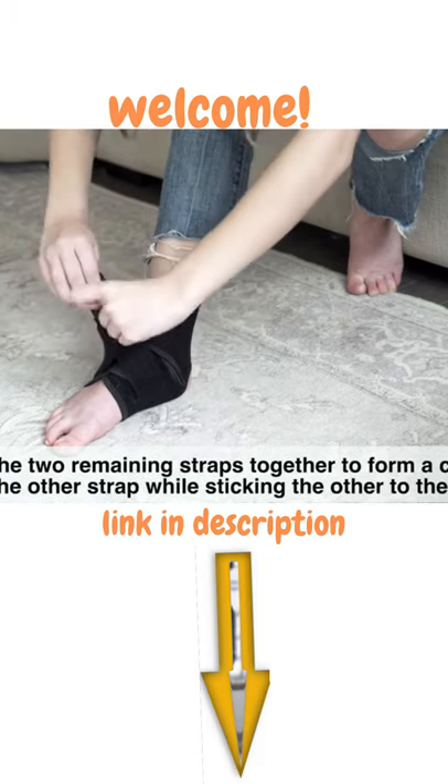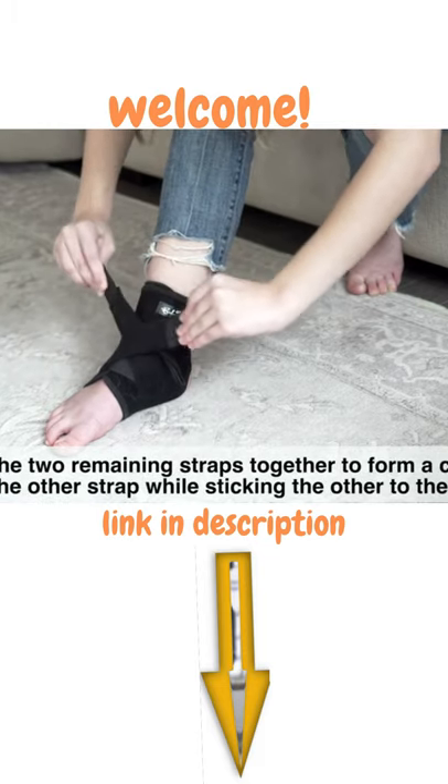Get the two remaining straps together to form a cross. Hold the other...